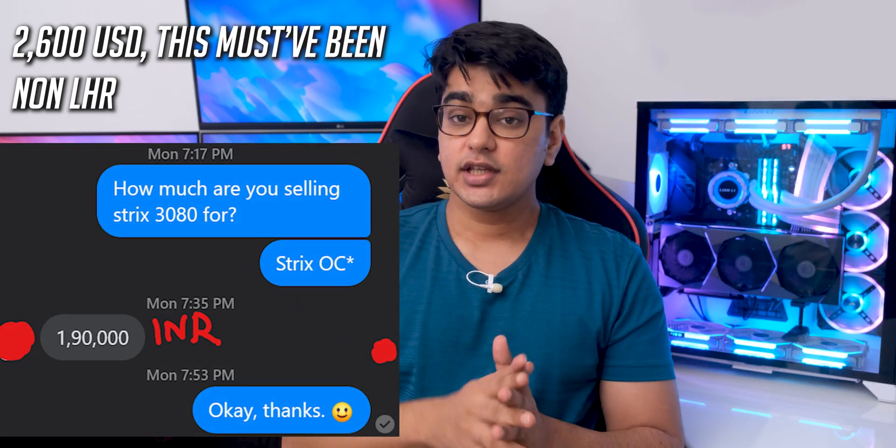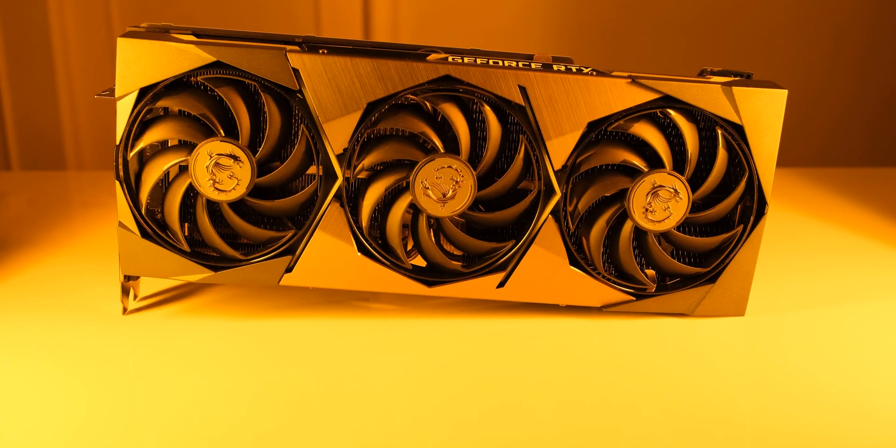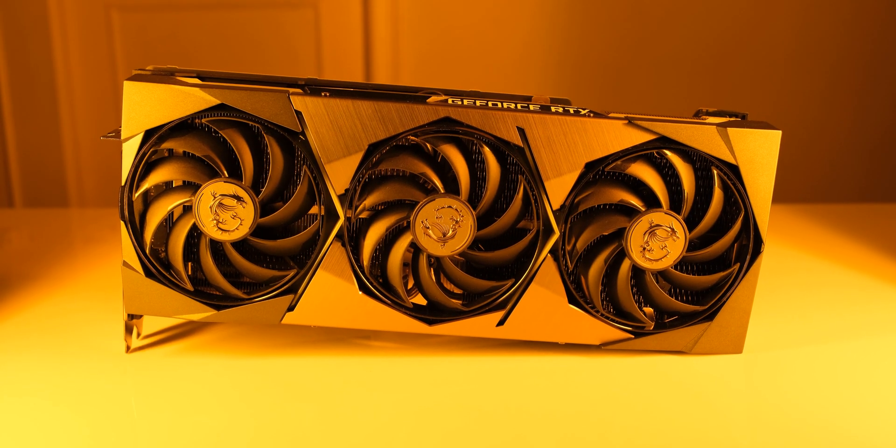We can talk all day about how bad the situation is currently, and I could tell you to just wait for it to improve, but what it boils down to is whether you need a GPU now or not. If you don't need to upgrade now then you should obviously not do it, but maybe you're in a situation like me and you need to build a PC now. The situation you would face is that the 3080 is also difficult to find in stock, and if someone has it they might try to sell it for 2 lakh rupees. So in the current market, the price difference between the 3080 and 3080 Ti isn't as big as it should have been, and if you try to find a 3090 then you might have to pay close to 3 lakh rupees. So in that situation, the 3080 Ti can become a viable alternative.